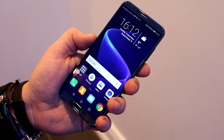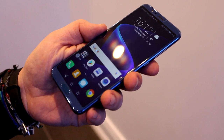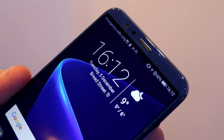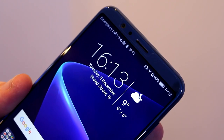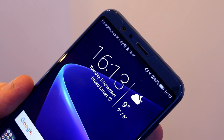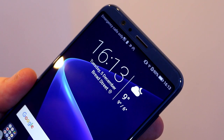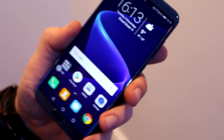It has an 18 by 9 aspect ratio with Full HD Plus resolution at 2160 by 1080, and it also runs an LCD panel, which means it has a bit more sharpness. The OLED panel on the Mate 10 Pro uses a Pentile matrix, while this one has a standard RGB matrix, so it should be a bit more crisp.